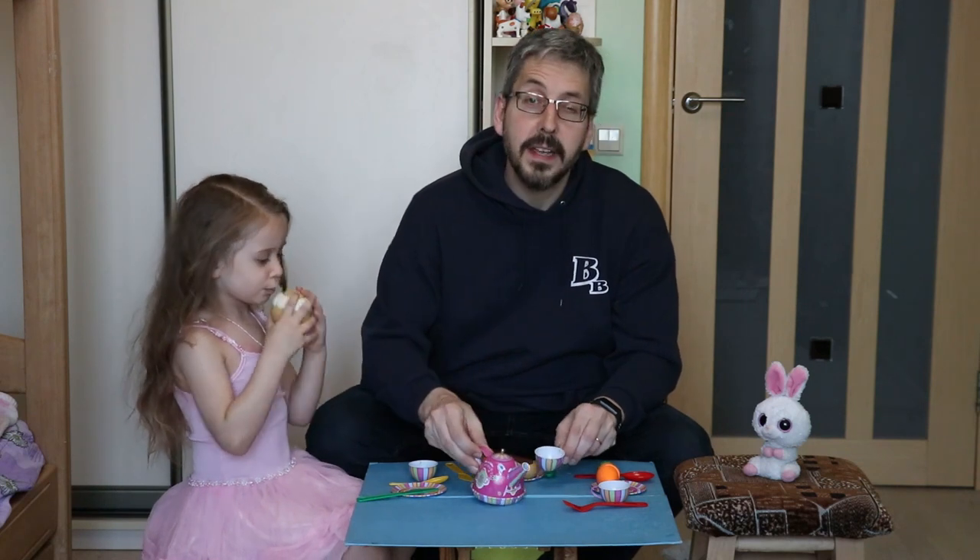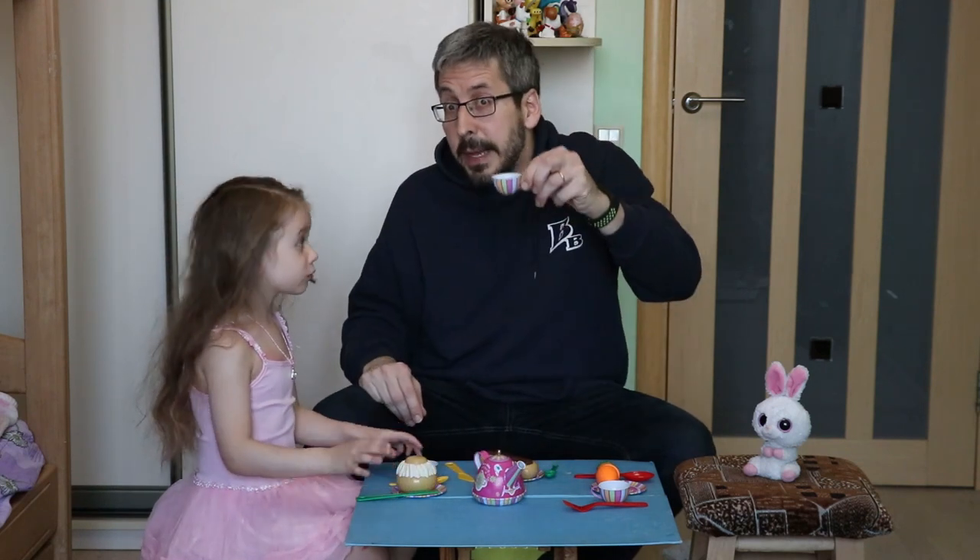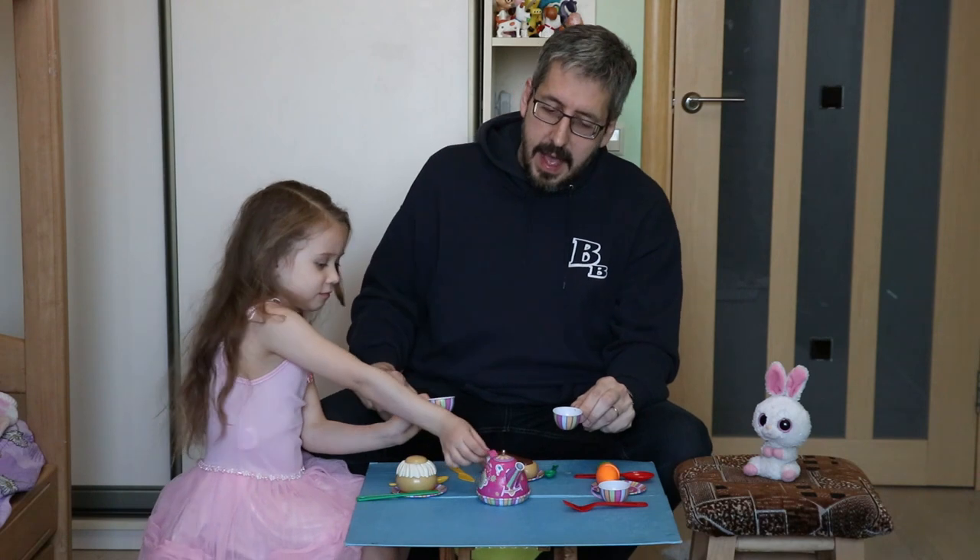Oh, hi! Welcome to the Construction Zone Online. You caught me at a tea party right now. I'm Pastor Marcus.